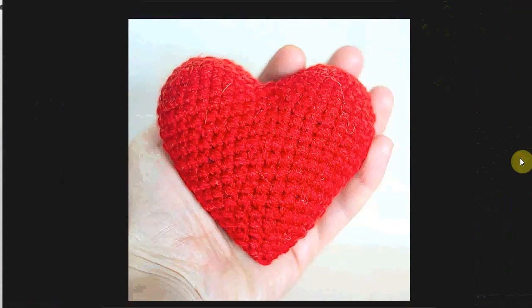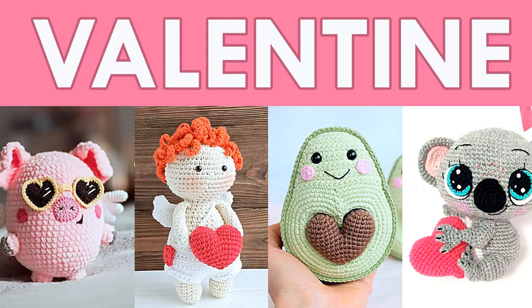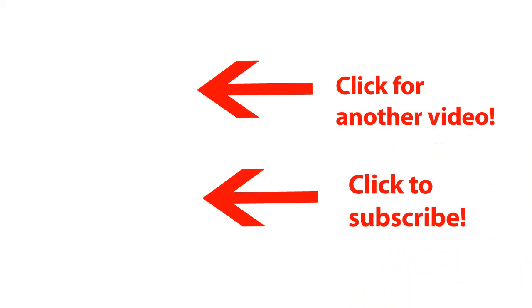And that's it for the Valentine's Day crochet patterns. You will find the link to the patterns in the description below the video. I have lots and lots more Valentine's Day crochet patterns on my website, and I'll also link to some Valentine's Day crochet pattern roundups I did here on YouTube. So you can definitely find your favorite and get crocheting for that special someone. Happy crocheting!